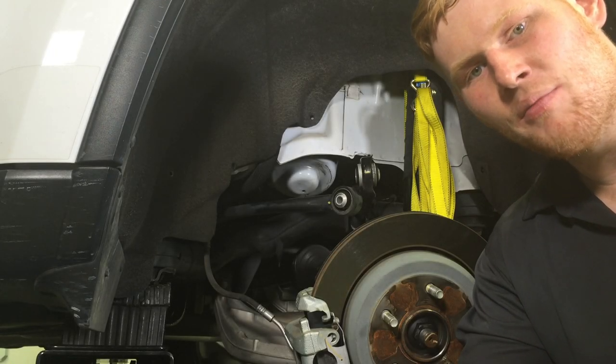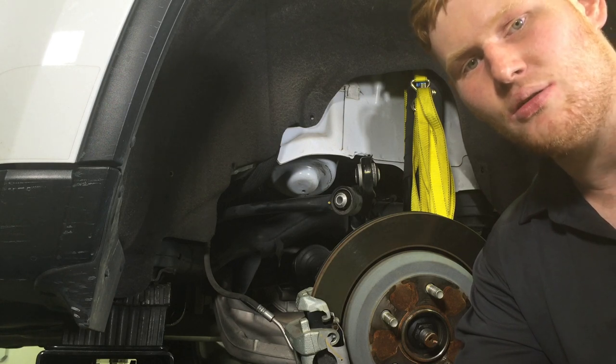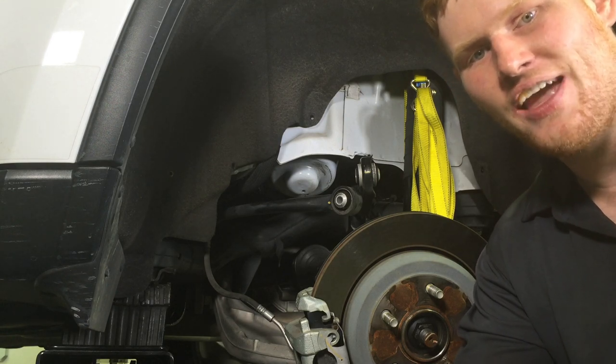Now that the coils are removed, it's time to mark and drill the center of the spring seat. As you can see, there are three metal layers that need to be drilled through to allow routing for the airline. Let's show you how it's done.